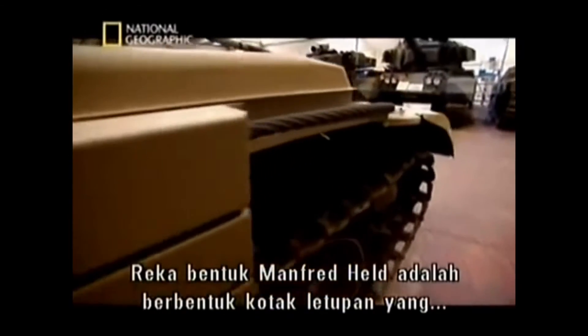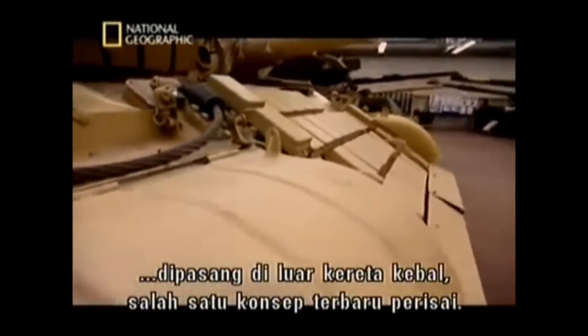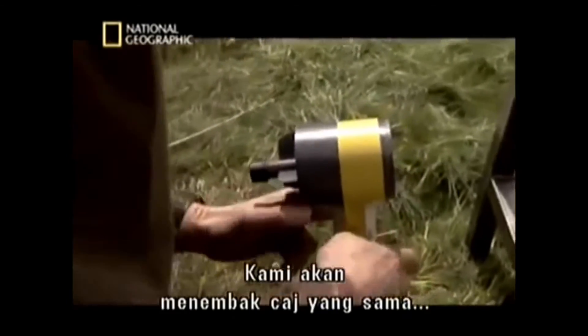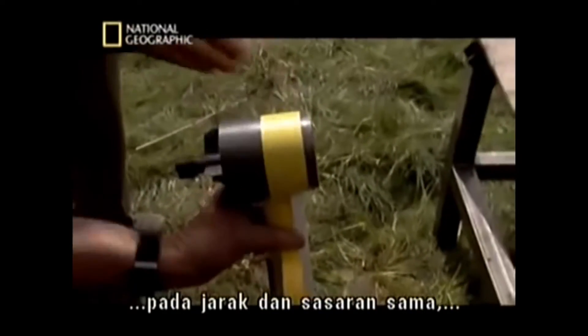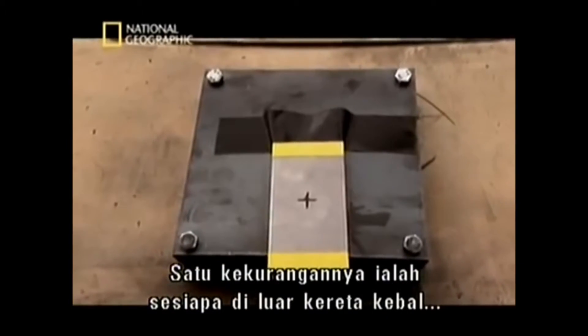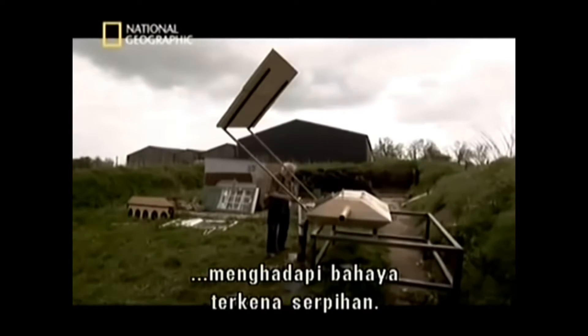Manfred Held's design comes in the form of explosive boxes fixed to the outside of a tank. A key drawback with explosive reactive armour is that anyone outside the tank is in danger of being hit by flying shrapnel.